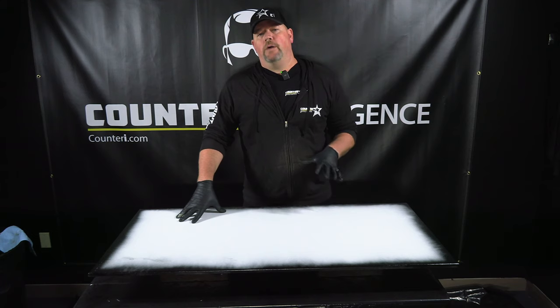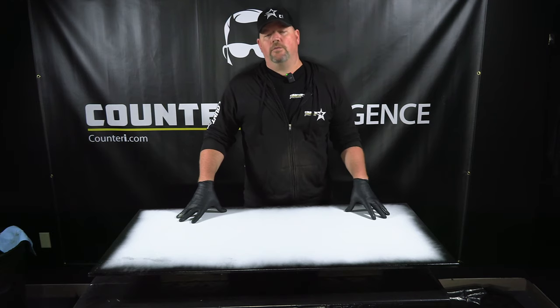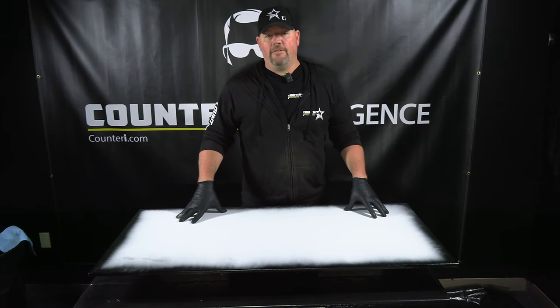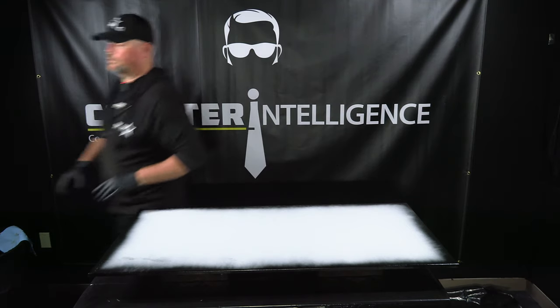Throughout my career doing epoxy, browns are usually a little bit tricky when you get into the metallics — it's hard to get something that looks kind of elegant. I've got a pretty nice color combination that I really like here, and it's a very simple technique. It'll be very fast, very easy for you to mimic and do on your own. Without further ado, we're going to get started.